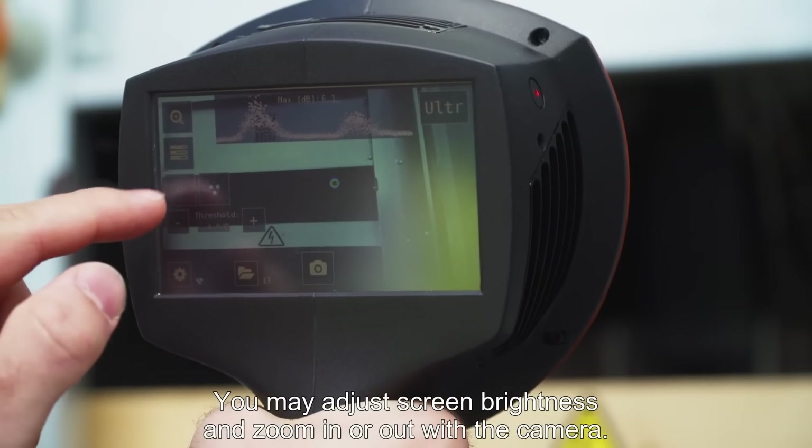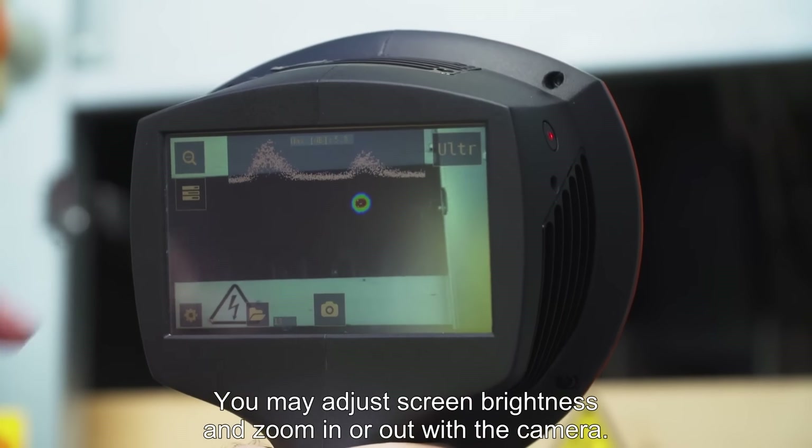You may adjust screen brightness and zoom in or out with the camera.